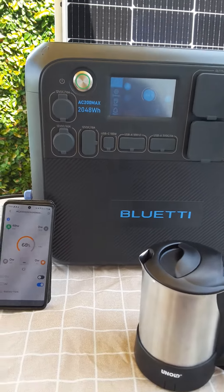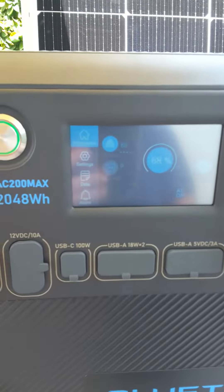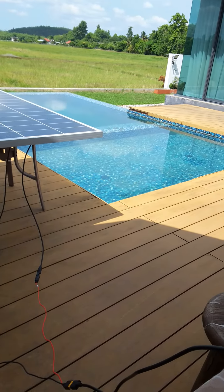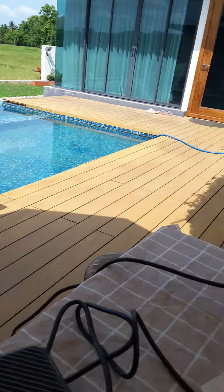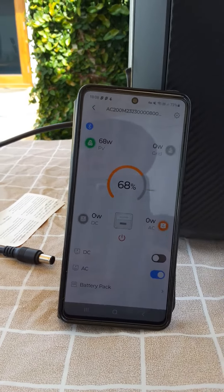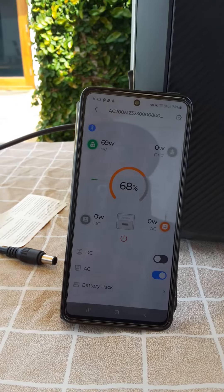Okay, so let's make breakfast with the AC200. The sun is getting higher and higher. The shadow is moving away from the panels. It's not quite there yet because we've still only got, what's the app saying, 69, 68 watts coming in.